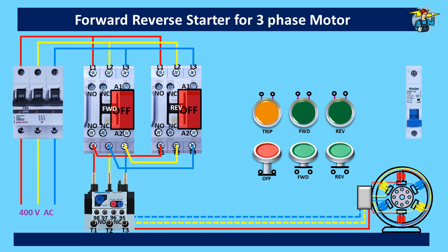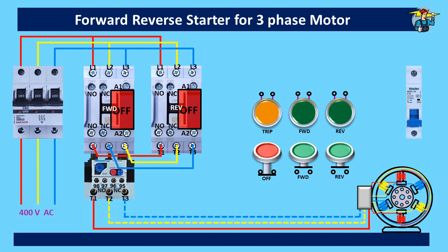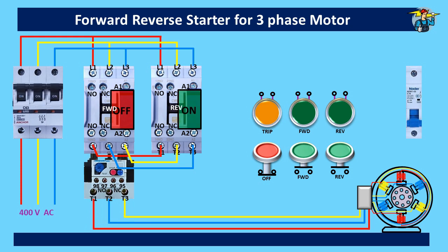We move the thermal overload back to its normal position. Now, if you supply control power to the reverse contactor, the motor will run on the reverse direction — that is, the anti-clockwise direction.